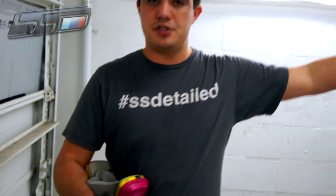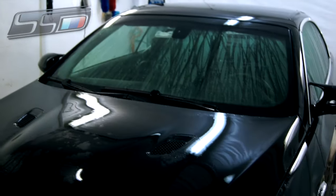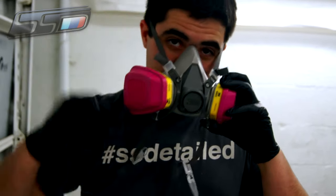What we're going to do is first spray the Iron X over the entire surface of the vehicle, including the wheels, and then agitate it with the wash mitt as well as with the wheel brushes, just to work in the product. We're going to allow it to dwell three to five minutes, then rinse it off, and then start with our mechanical means of decontaminating the paint. So let's put on the respirator and get started with spraying.